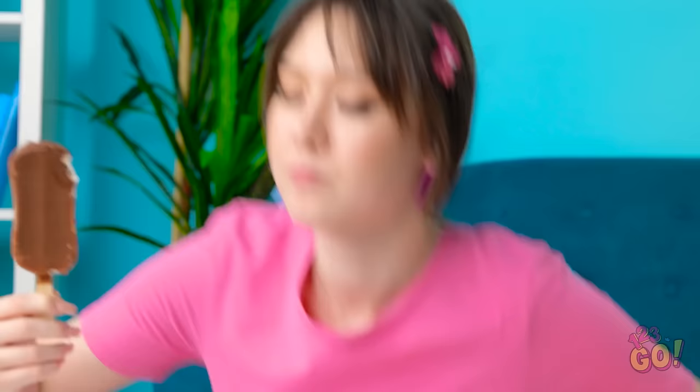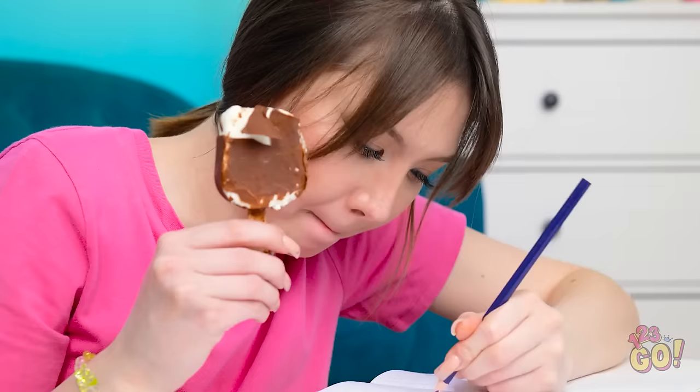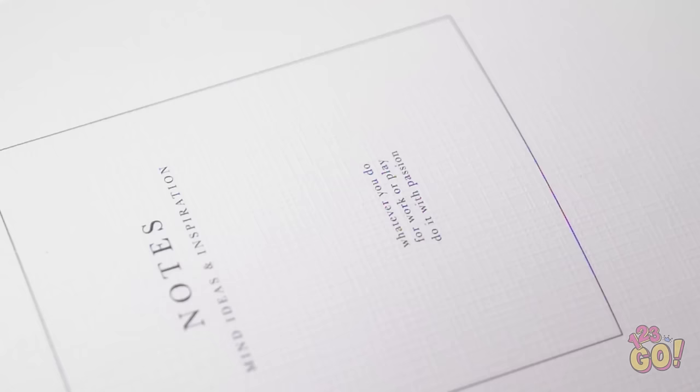Homework time! Although I'd rather eat this popsicle — it's really hitting the spot. Let's do this, it shouldn't take long, then I can get back to my popsicle. This is a good start. Snack break! Yummy! I'm enjoying this — it makes homework more enjoyable. I'm finally done! Now for the important stuff — finishing my popsicle! It's so tasty! It's melting! No — it's all over my course book!